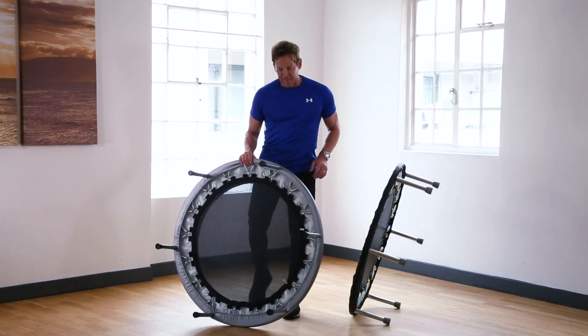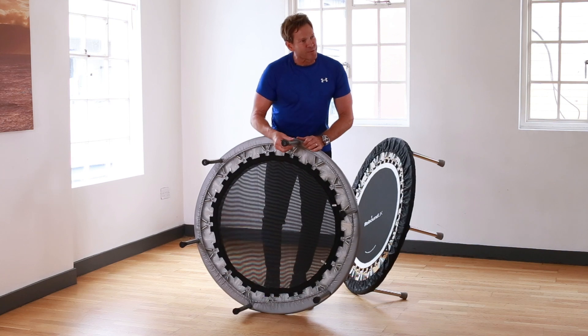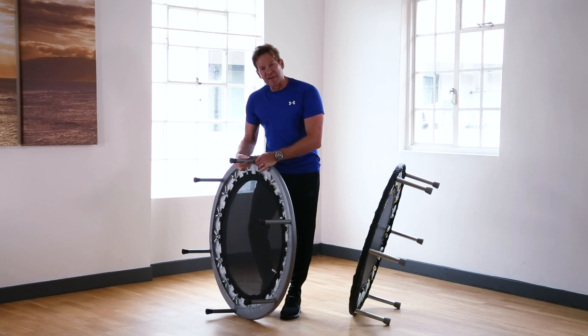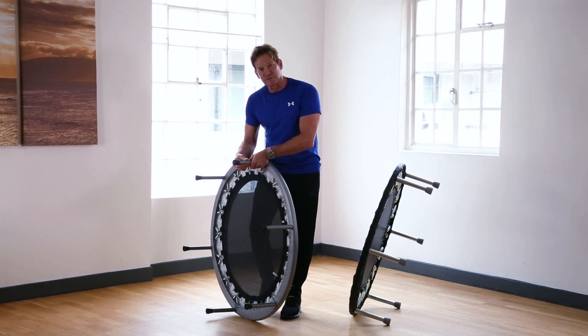On the cheaper mini trampoline, there's a screw-in leg design where you have to screw the legs onto a thread on the rebounder, which can take quite a bit of time. The legs themselves are also a lot thinner, so they're not going to give you as much stability when you're bouncing.